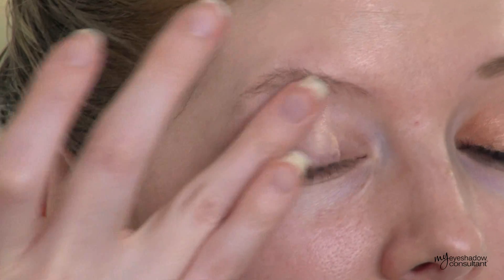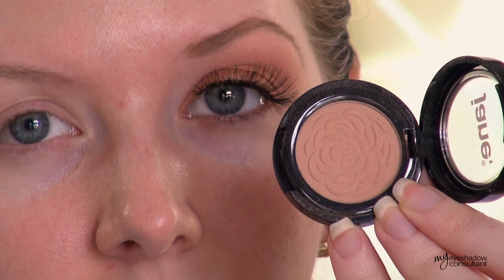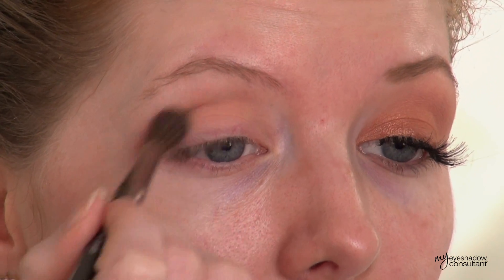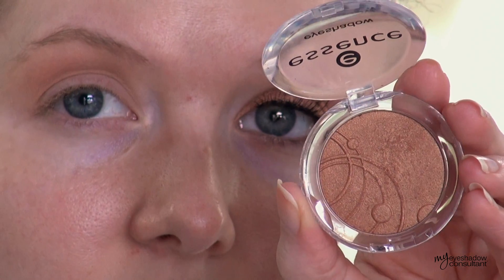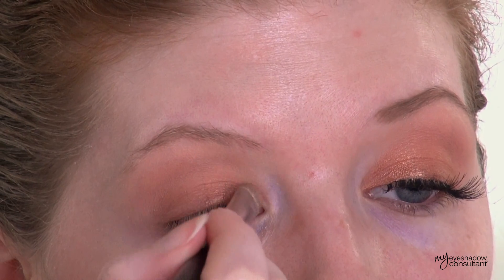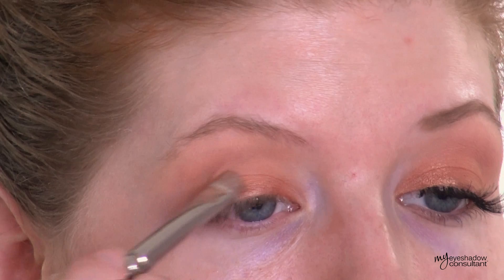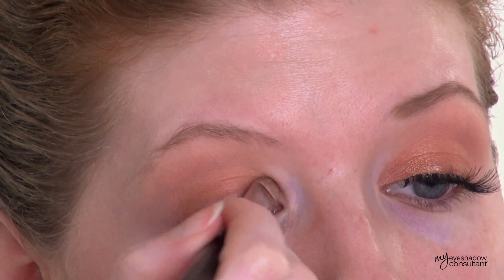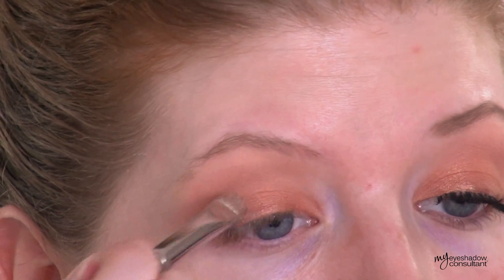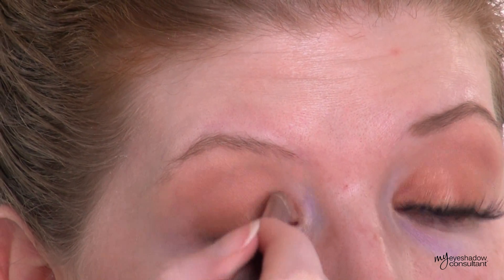First thing we're going to do in this look is prime the eye. I'm using the Milani eyeshadow primer here and we're going to begin with one of the Jane eyeshadows in Natural, applying this into the crease with the Makeup Geek Soft Dome Brush. Then we're using the Essence eyeshadow called Fox in the Box Metallic Effect Eyeshadow. It's an orangey brown — very beautiful. I'm applying this eyeshadow damp onto the eyes so it's a little bit stronger, but this eyeshadow is so good you don't need to apply it wet.